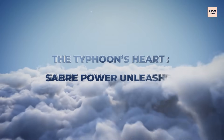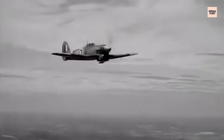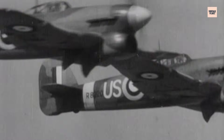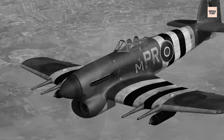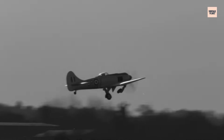Once the Sabre's reliability began to stabilise, its raw potential was unleashed through the Hawker Typhoon, a fighter-bomber purpose-built to exploit its strengths. The Typhoon's broad wings and rugged frame could carry heavy armament, while the Sabre's compact high-output design provided unmatched speed and climb at low altitude. By 1941, the Sabre II delivered around 2,090 brake horsepower, enabling the Typhoon to intercept enemy aircraft and perform devastating ground-attack missions. Armed with 20mm Hispano cannons and the ability to carry bombs or rockets, the Typhoon became one of the most feared aircraft over the Western Front. The Sabre's high-torque output allowed rapid acceleration from low speeds, a vital asset when pulling out of strafing runs or evading enemy fire.